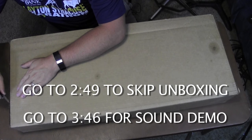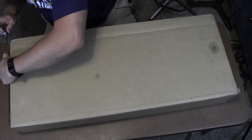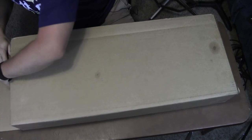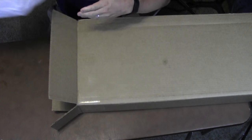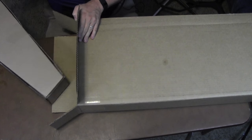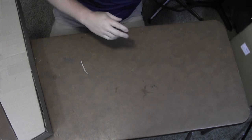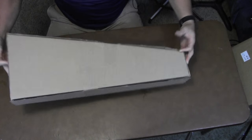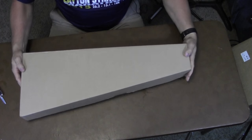Okay, let's take a look at what's in this box. Paper. Paper. This was well packaged. Set this aside. Okay, let's take a look. Here we go.